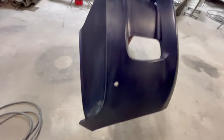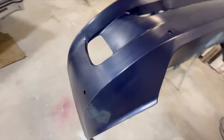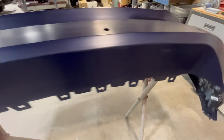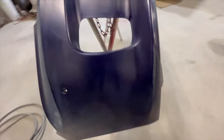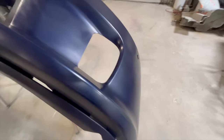Now showing you the bumper all prepped up and ready to go. Over some of my issue spots, I took the DA with an interface pad and some 320 grit, sanded over a few spots, got them prepped up and ready to go. Now we are ready to move on to the next step.